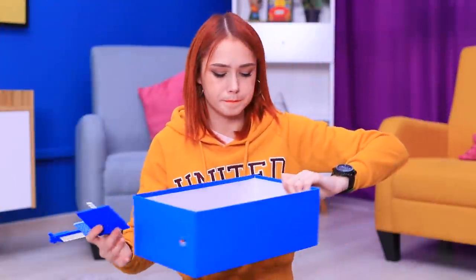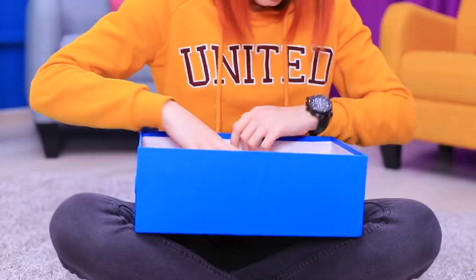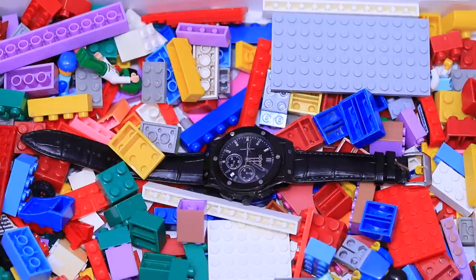The piece I need must be somewhere in here! Oops! My watch fell into the LEGO trap! It will be a little different when it comes back!